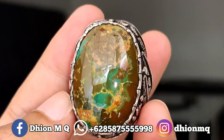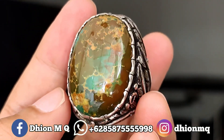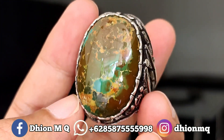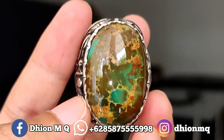Untuk batu virus persia kali ini dimensinya jumbo, kurang lebih panjangnya di 33 mili, untuk lebarnya di sekitar 23 mili, kemudian untuk tebal atau tingginya kurang lebih di sekitar 10 mili. Batunya tebal dan untuk kategori warnanya sangat ajib sekali.